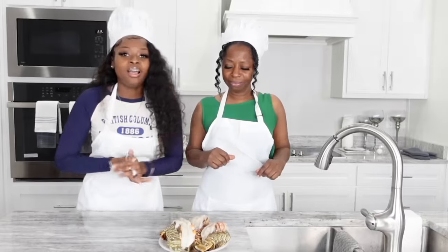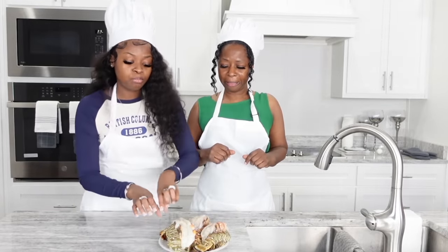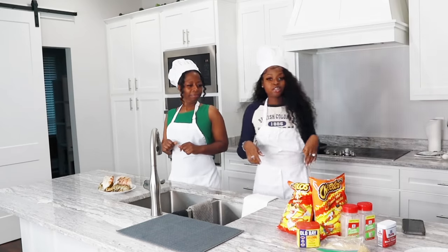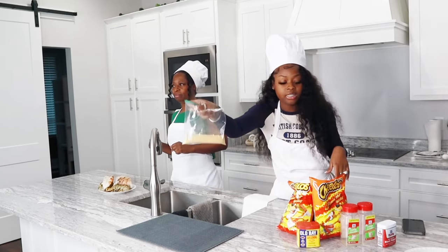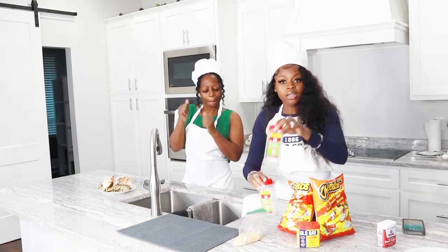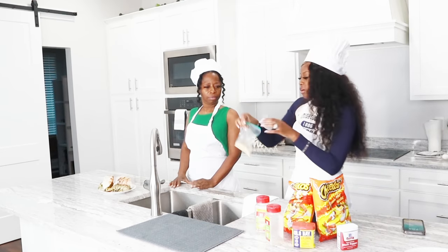All right y'all, so as you can see the lobster tails have already been cut and pulled out and set on top. They are already washed, so the next step for us to do is season them. As you can see, we have a seasoned bag — all of the seasonings are in here. What my mom used was garlic powder, onion powder, Old Bay seasoning, and black pepper.